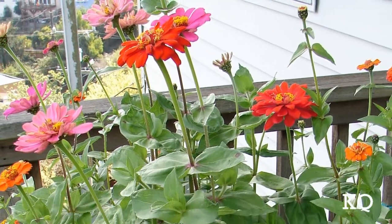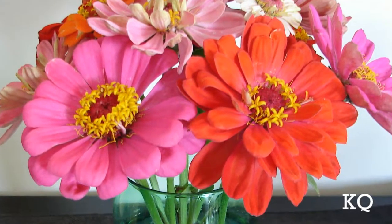Why a cut flower container garden? I love to have fresh flowers in the house, and having your own right on the balcony makes it super easy to make a vase full of flowers happen almost anytime.